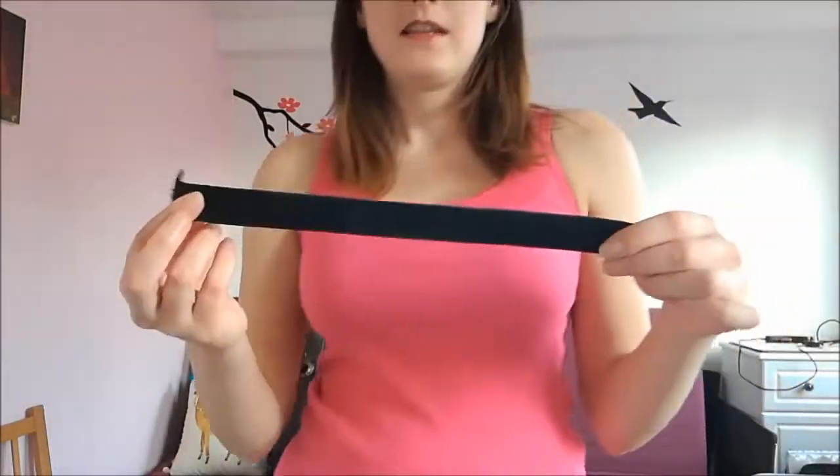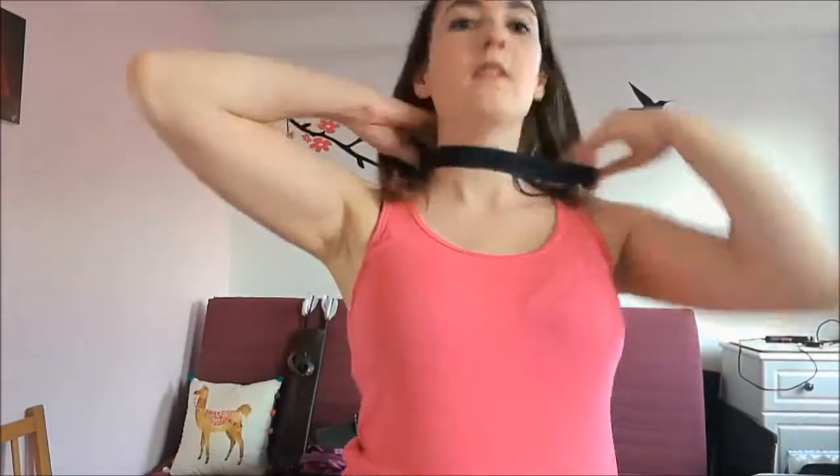This is just a piece of elastic that happened to be the right size — it literally just went around here and was safety pinned at the back, and that was my choker. No expense spared.